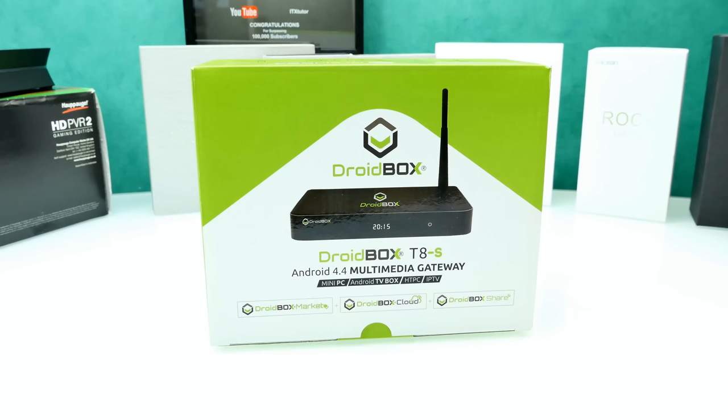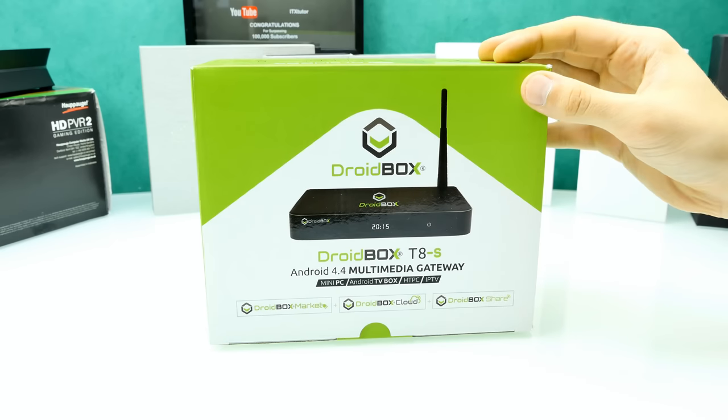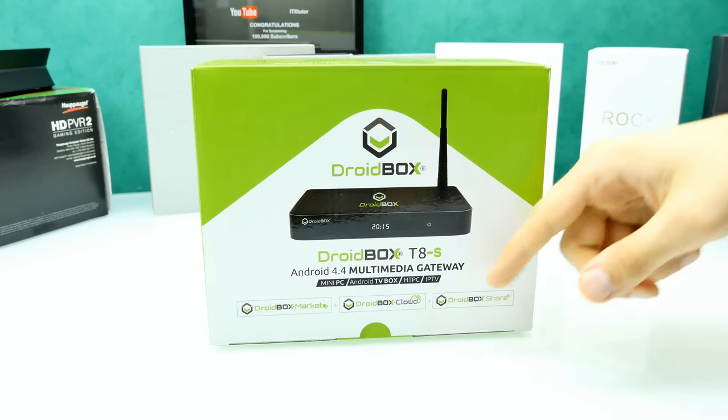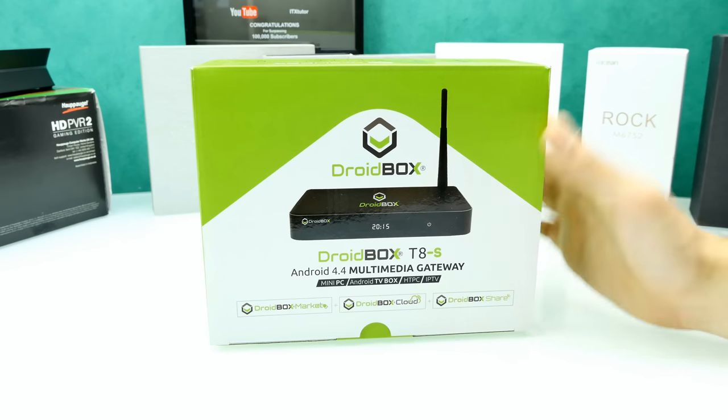Hey guys, it's Steven here and welcome back to another first look unboxing video. Today we're going to have a look at the Droidbox T8S. It's from the company Droidbox — it's an Android TV box, mini PC, HTPC, IPTV, whatever you want to do with it.